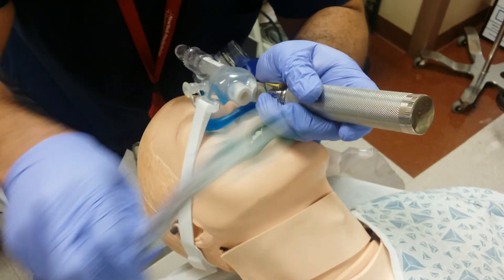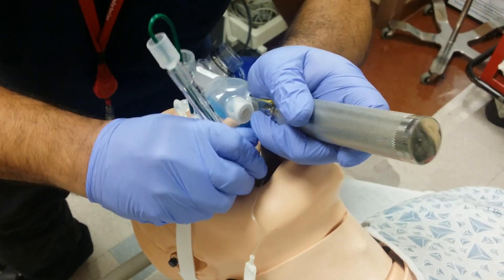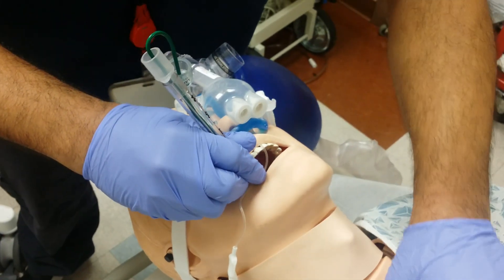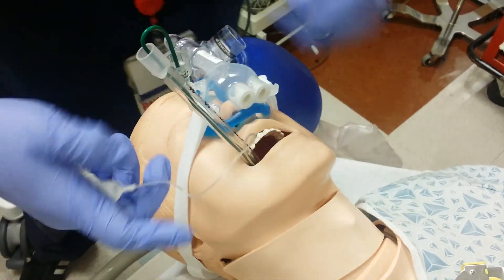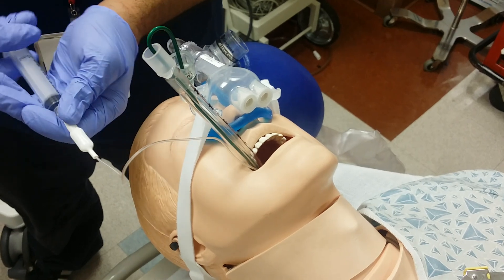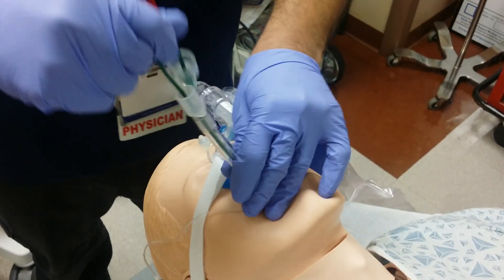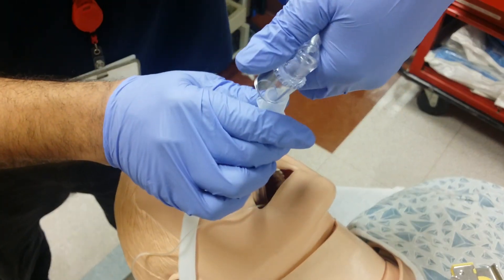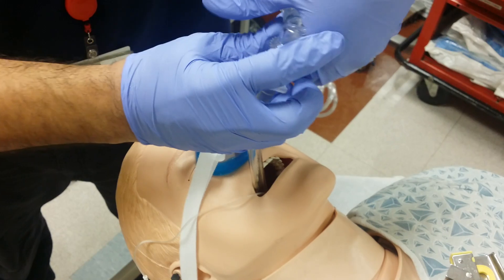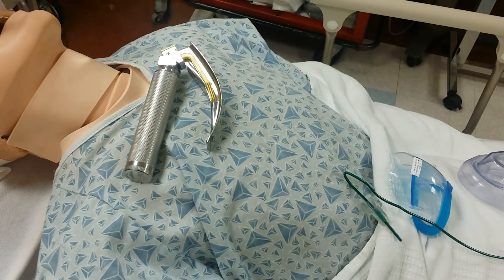Let's see what I see. I will continue pre-oxygenating the patient while he doesn't desat. The lip line is at 22. Inflate. Disconnect this part of the apparatus. And confirm chest rise. Success.